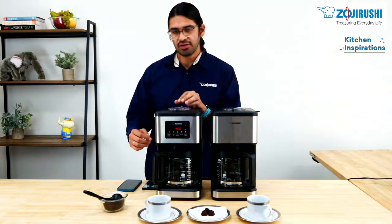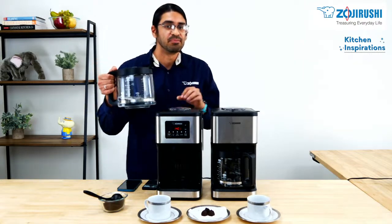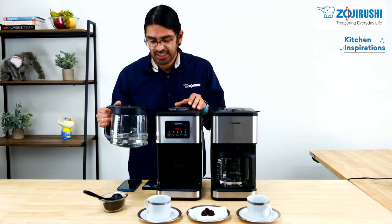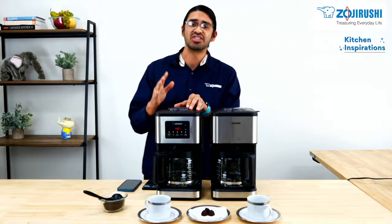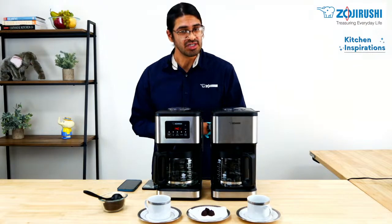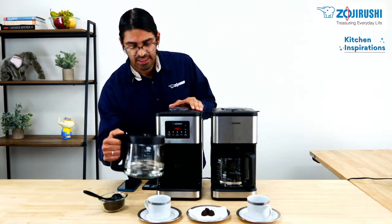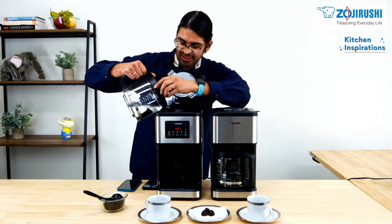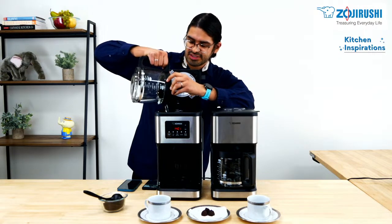The first thing you want to do is fill the water up to the desired quantity. This coffee maker can make up to 12 cups of hot coffee, and in addition, up to 8 cups of iced coffee. For this demonstration, I'm going to do the pre-infusion one-to-four cup course, which I'll talk about later. Once you have the water, go ahead and put it into the water tank.